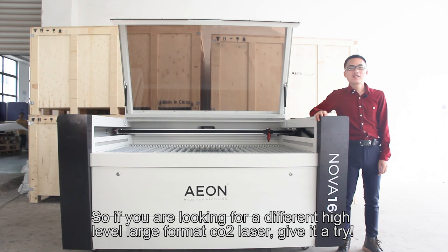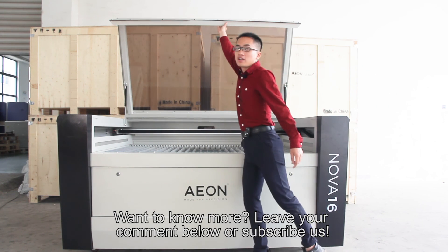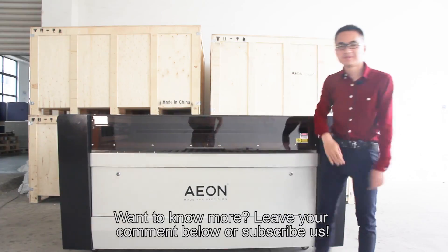So if you're looking for a high-level large-format CO2 laser, give it a try. If you want to know more, leave a comment below or subscribe to us. Thank you.